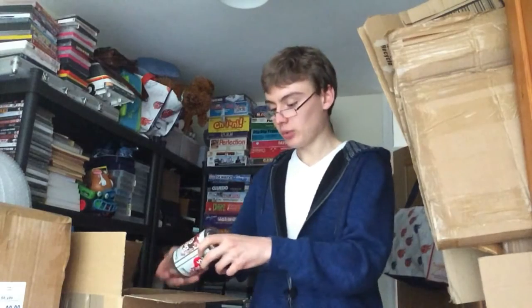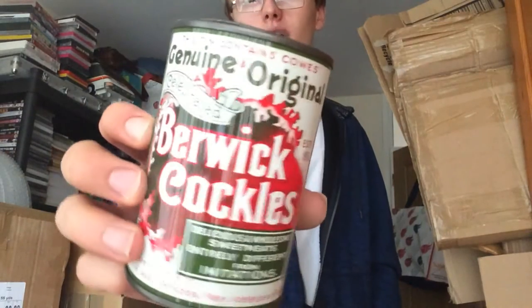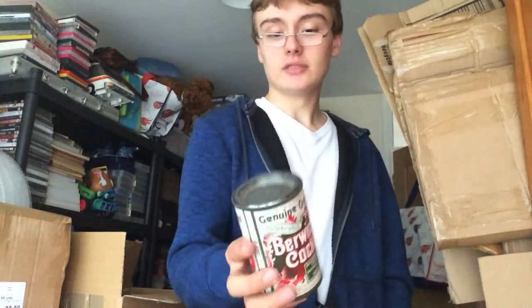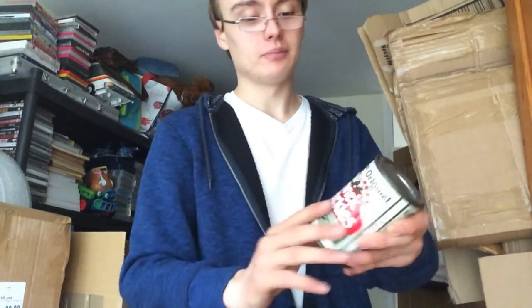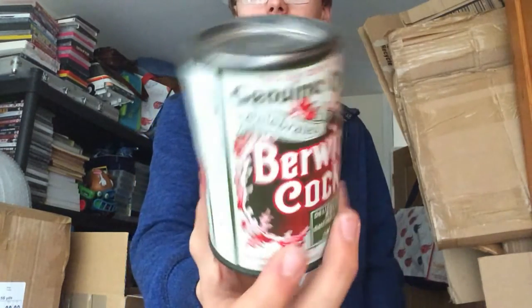I got this one which is in amazing condition — Berwick Cockles. It's really, really good condition. All the printing or sticker on it is great. So yeah, I don't know what I can get for that, but there's got to be something in it.